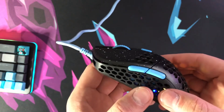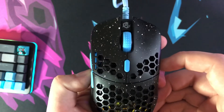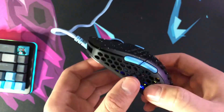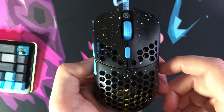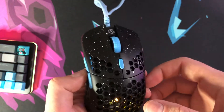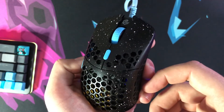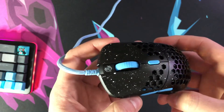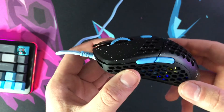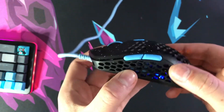All in all, G-Wolves has a banger on their hands here. I really do like this mouse. It is a complete mimic of the Final Mouse — we all know that — so they don't get any points for creativity. However, they always have different colorways. Once I ordered mine they announced a red and black version, so more colorways are likely on the way if the Stardust design isn't for you. The surface does tend to show fingerprints really well, so hopefully other colorways will hide that better.